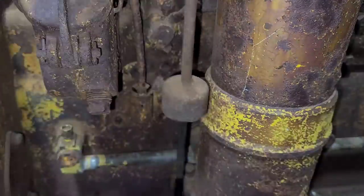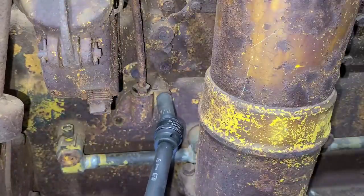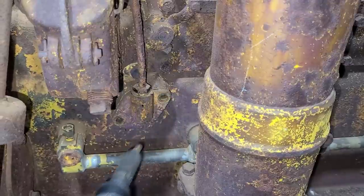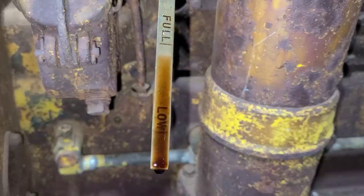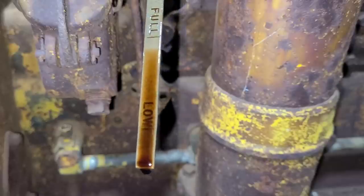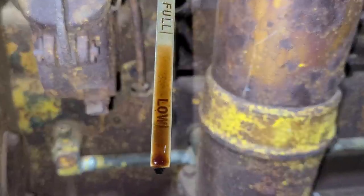Pull the dipstick out here. Just because the dipstick is out — I'm not sure if I showed this in the walk around or not — but it does have oil in it. It doesn't look milky, it doesn't look like it's had moisture in it. It actually looks fairly decent.